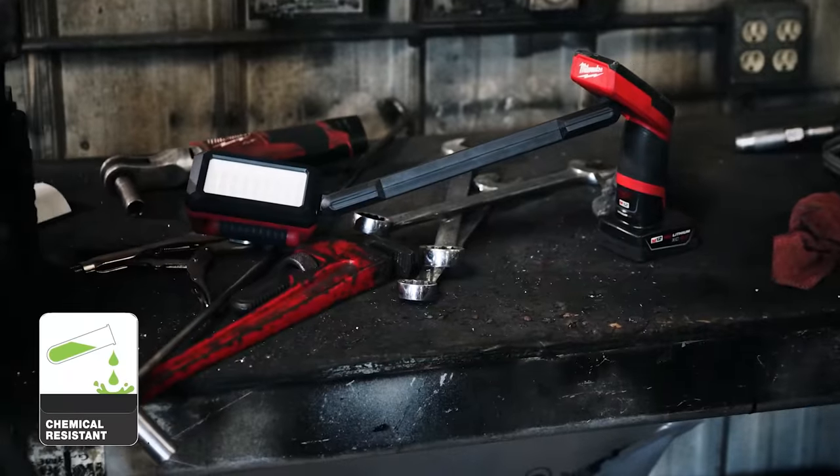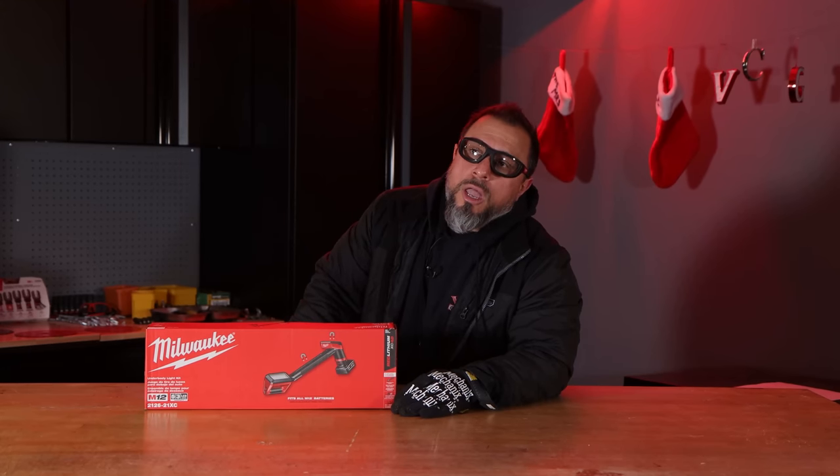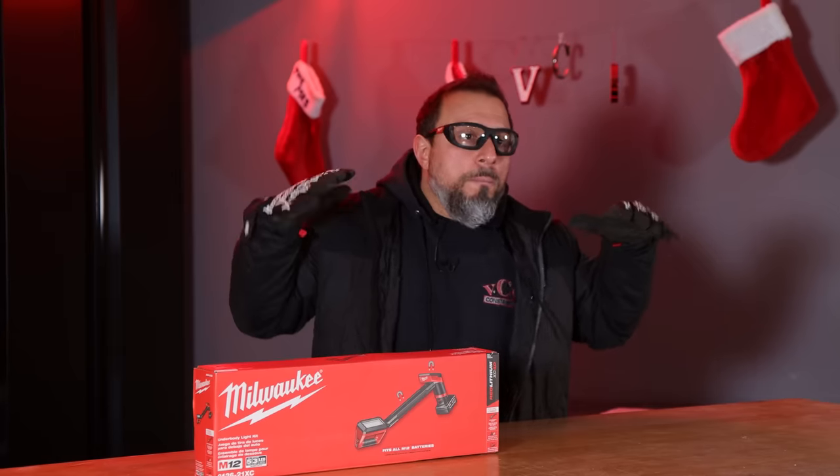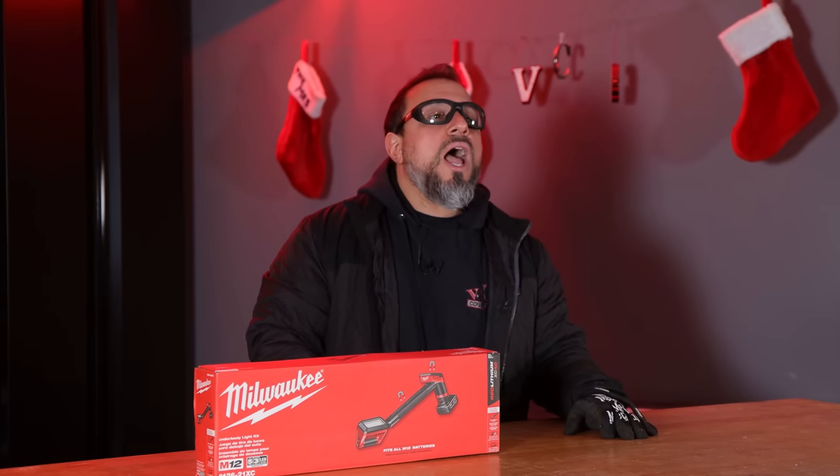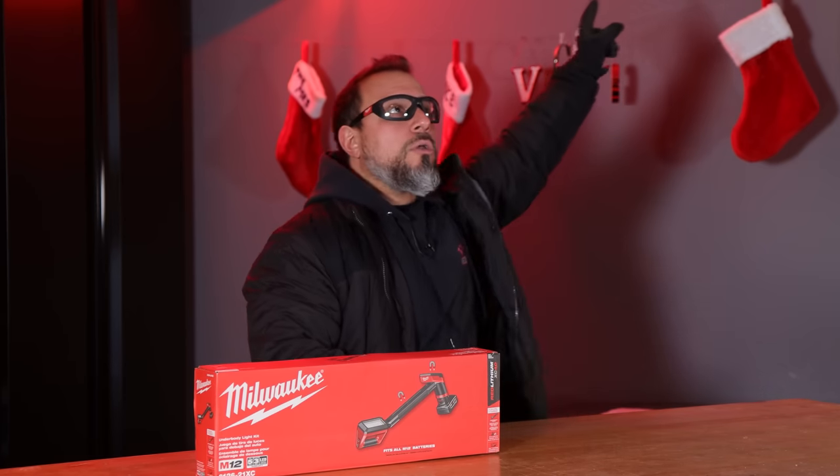This is the kit — comes with a 4 amp hour battery. It probably comes with that terrible M12 charger. We're gonna find out in one second. Maybe they surprised us and there's a multi-volt charger in this kit. Doubt it highly, but if you want to know why I hate that M12 charger so much, go to this video here.